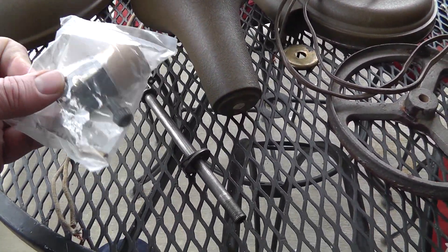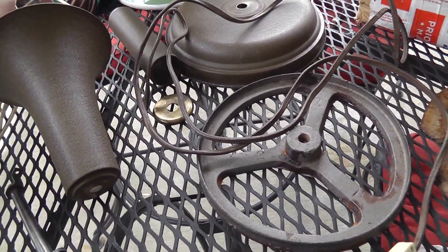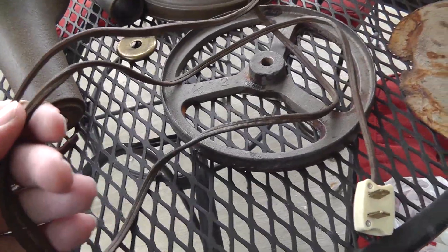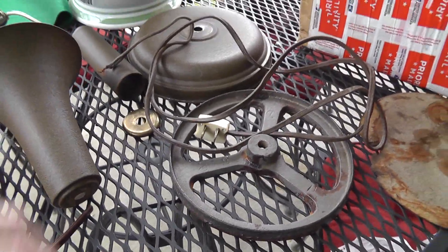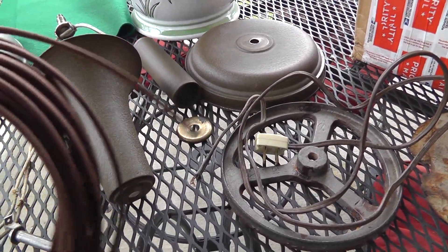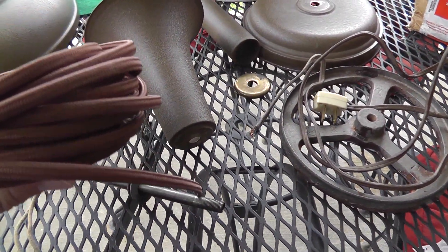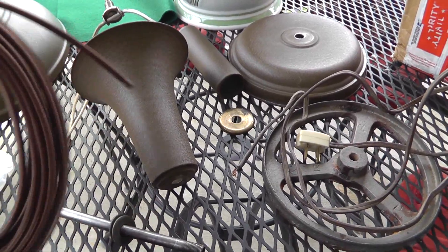Got a brand new switch here and I'm going to replace the wire. Here's the wire that we're replacing it with. You can see here's the old plastic brown wire that it came with — this is so horrible. Whenever you rewire a fixture, I can't recommend this fabric-coated wire enough. Use this all the time.